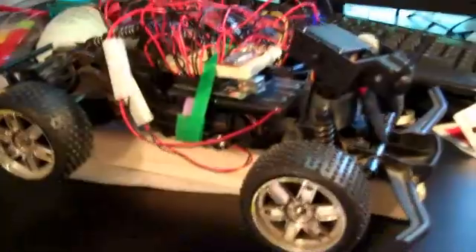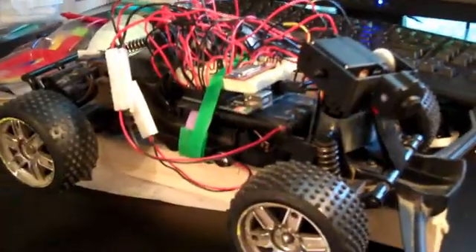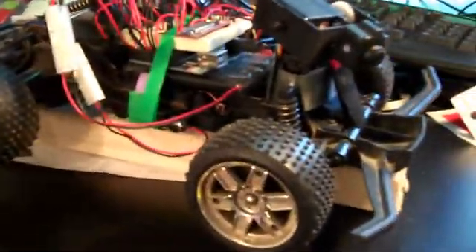This is my project. It is called the CreeperBot. It is a hacked RC car from my youth — I ripped it out and used an Arduino microcontroller to control all of the electronics.